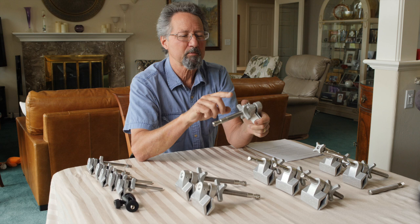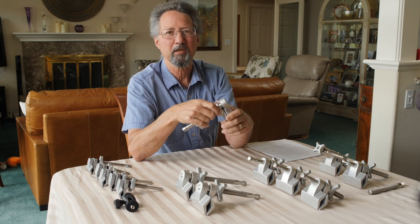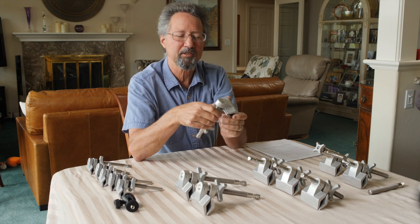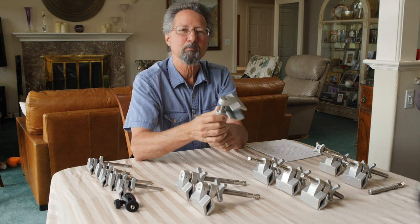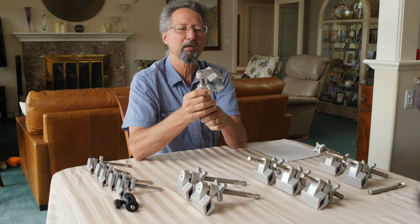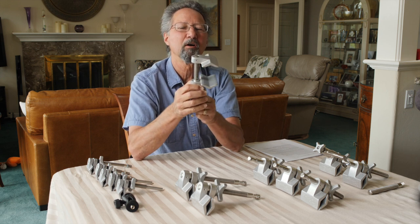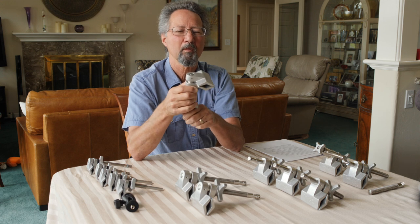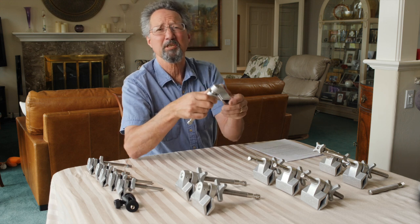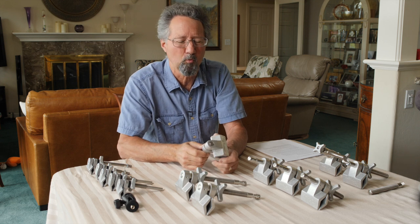I started making Cardellini clamps in 1992, and the reason I did is I was frustrated by the clamps that we had to work with at the time. My main objective was to create a clamp where the jaw faces would stay parallel throughout the range of the jaw travel. Some of the first designs I came up with were really strange — scissoring devices and weird things.